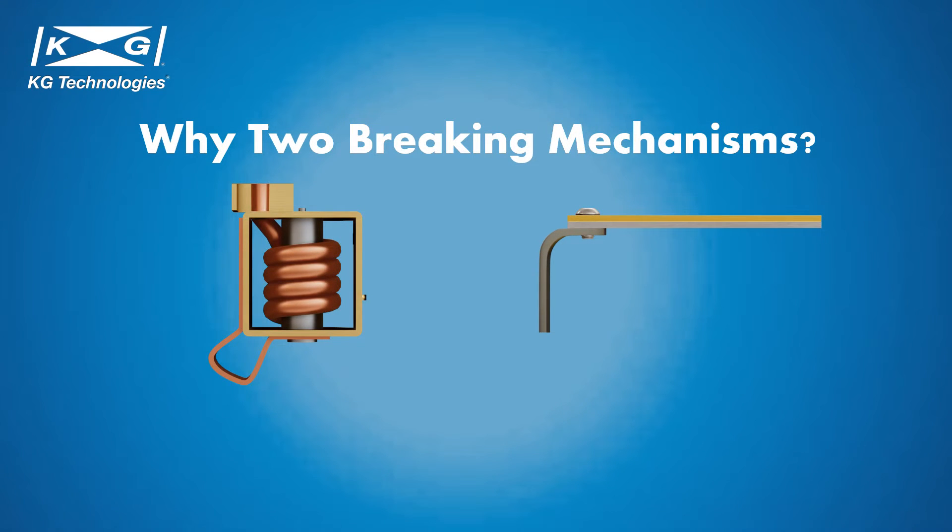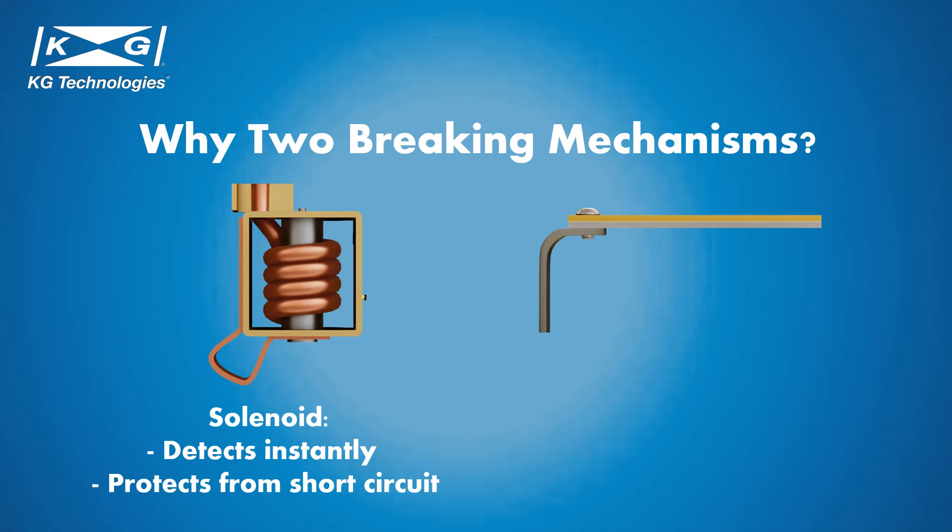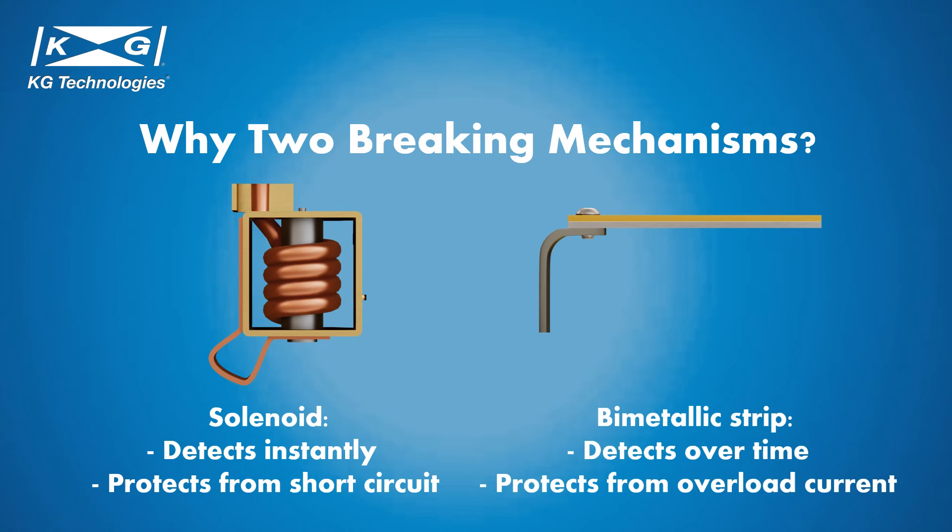But why do we need two mechanisms to break the circuit? The solenoid will break the circuit at a specific current rating. However, appliances containing DC motors will have power spikes where they can exceed their rated current value. Therefore, we need a mechanism that takes time to trigger and won't trip the circuit during short spikes. The bimetallic strip is such a mechanism — it triggers when there is a small overload for a long time or a large overload for a short time. Since we want to break a short circuit as soon as possible, we use a solenoid to trip the circuit instantaneously. Together, the bimetallic strip and solenoid protect the circuit from both short circuit and overload current.